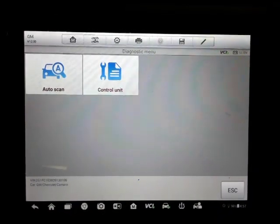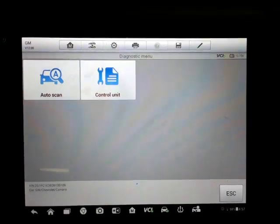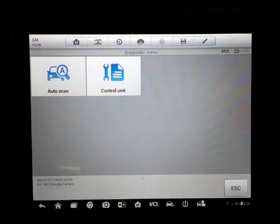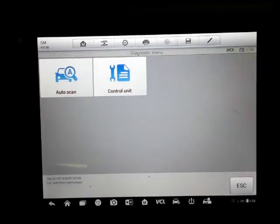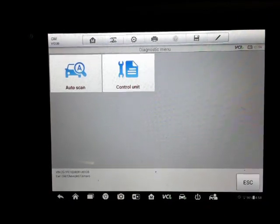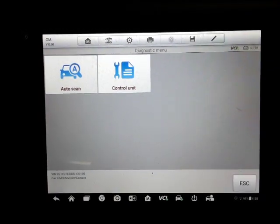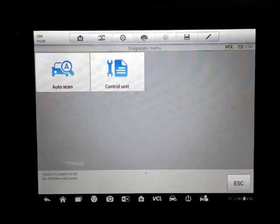This is kind of a walkthrough of an Autel MS 906 TS on a 2013 Camaro. I thought I'd do a walkthrough to show you the options that this Autel has for this car. We'll try to go through as many of the modules as we can and see what kind of special functions and ops checks it provides.